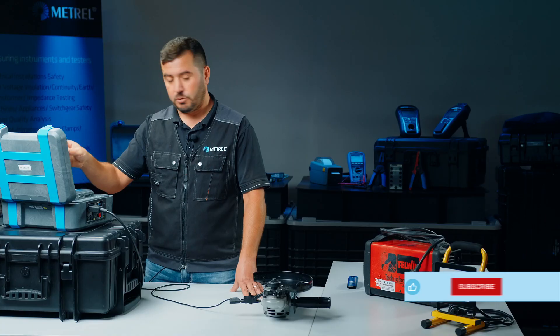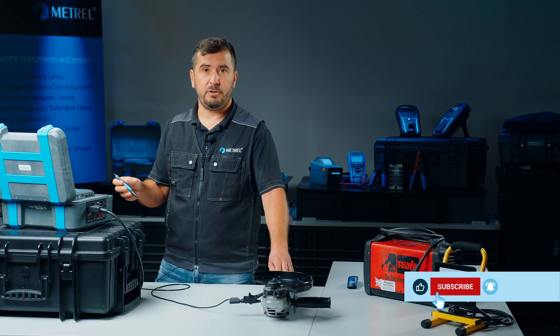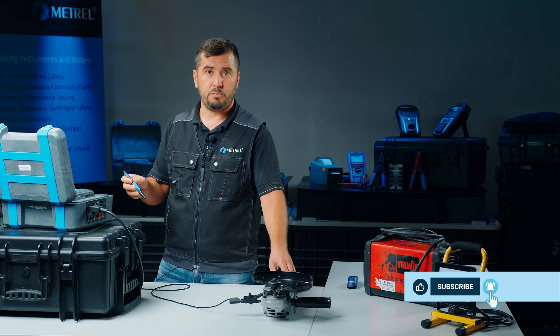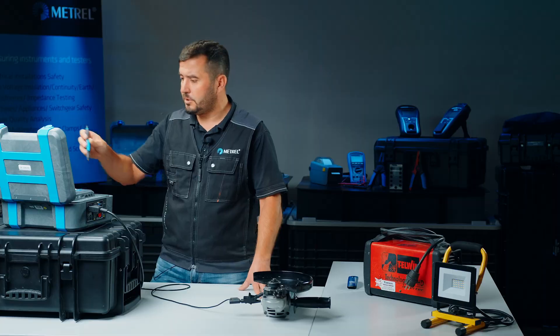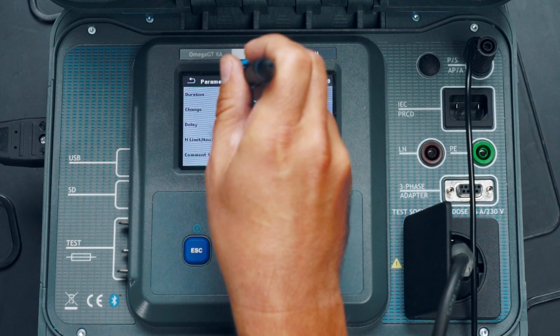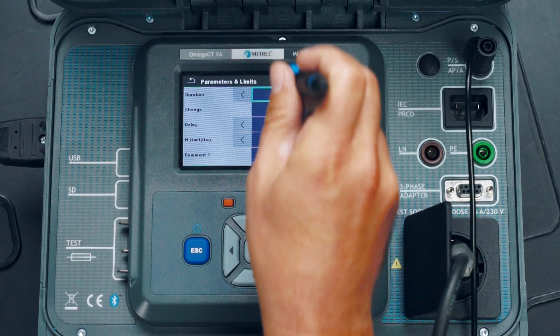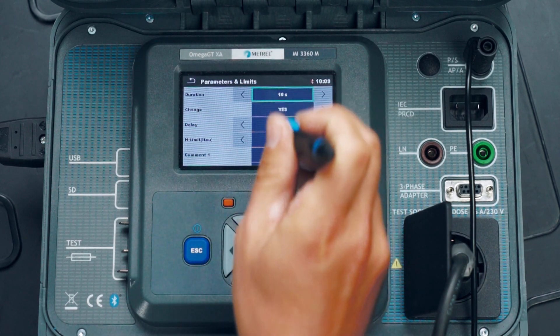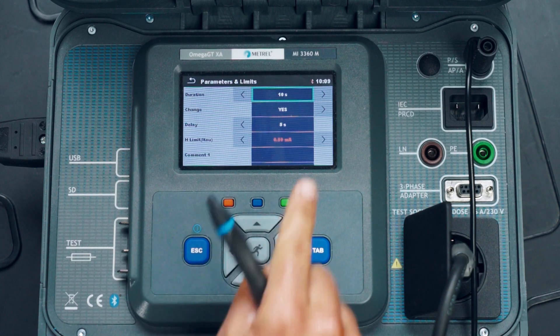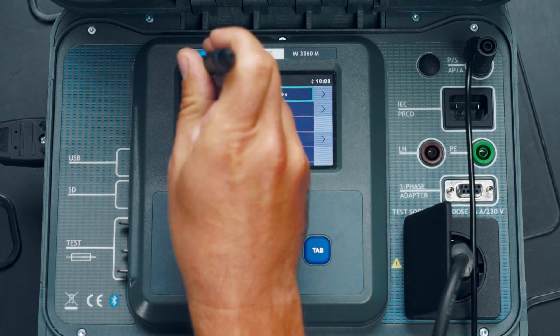The touch leakage test will also tell us that the device itself is functioning properly, because it will actually run the appliance during the test. We adjust the limits. We can see that the test will be made with reversed polarity and that the limit for the touch current is also according to standard.